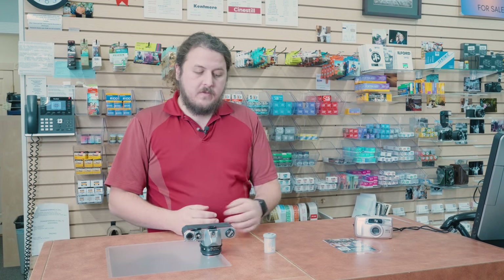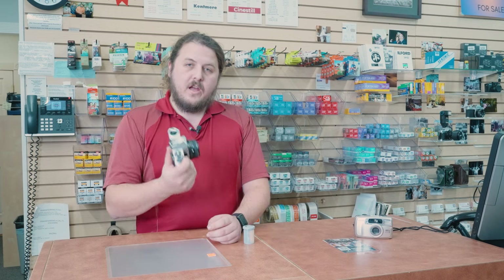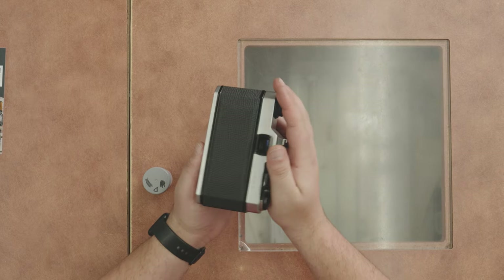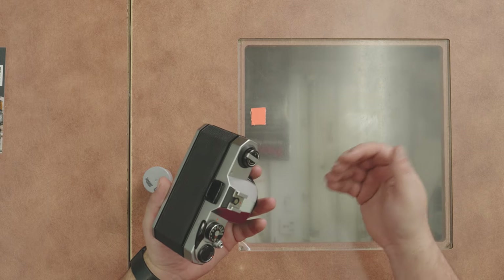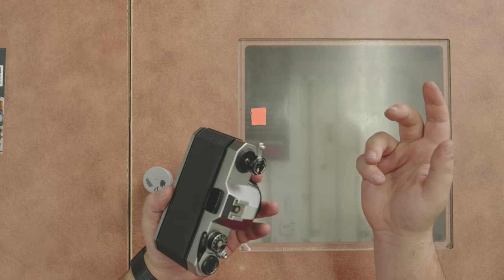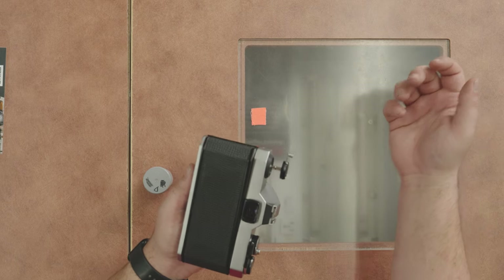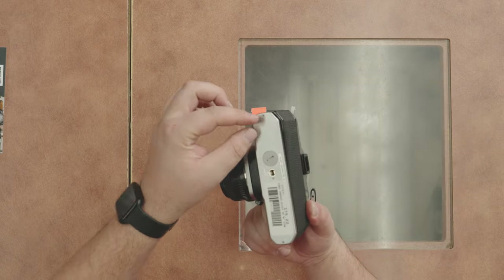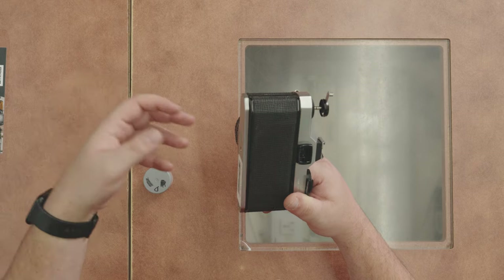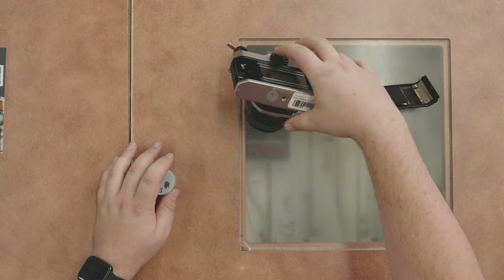So let's jump into it. First you're going to need film and a camera. We'll start with the Pentax. You're going to start by opening the back of the camera, which became more standardized in the late 50s and 60s — you pull up the rewind spinner dial here, pull it up more, and the back will pop off. Before that, cameras had different features like a twist or a lever to pop the back.